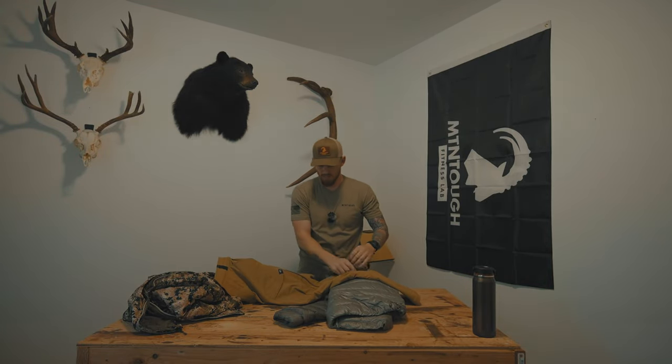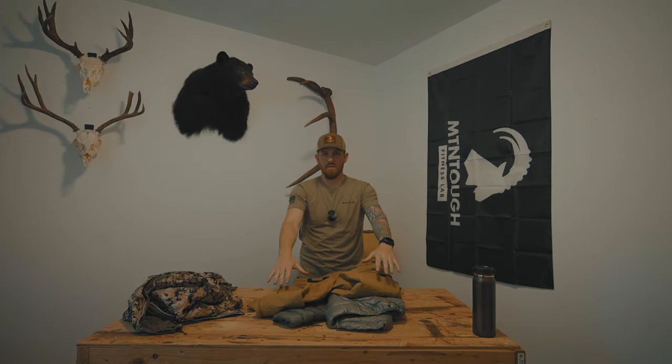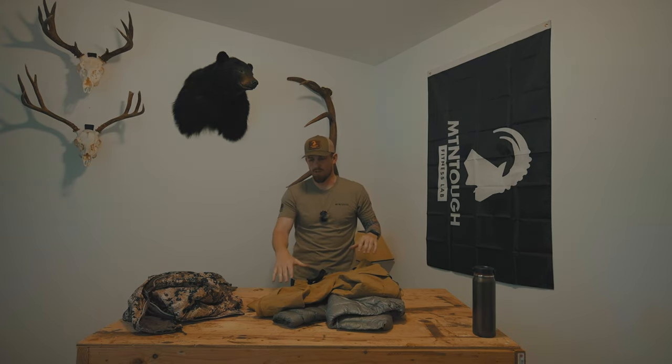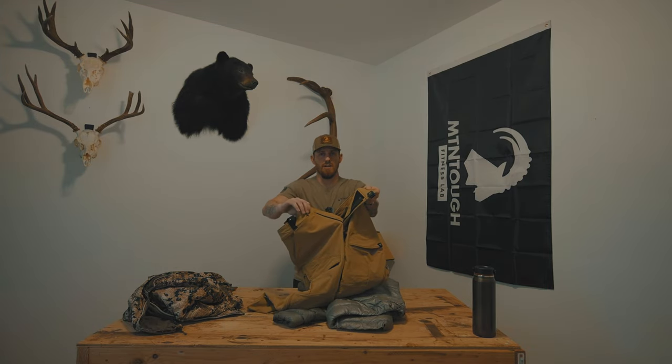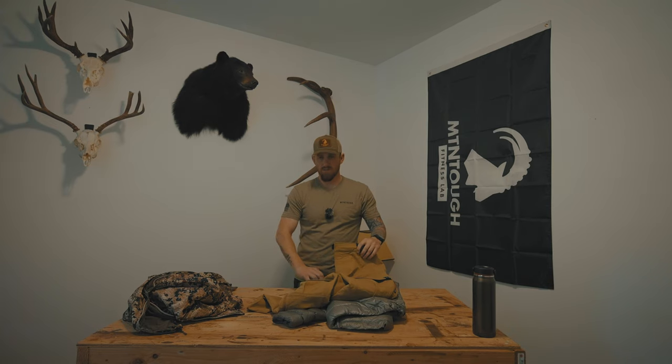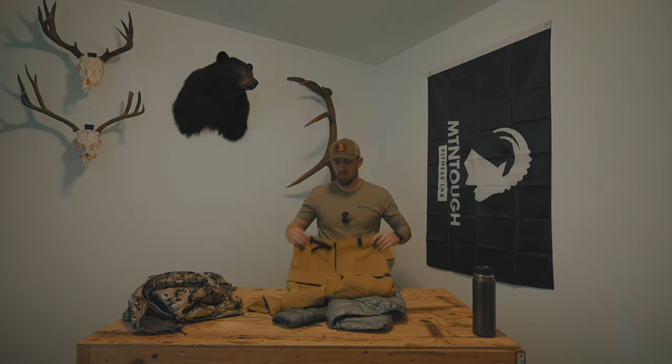Pants-wise, these are the Stone Glacier De Haviland pants with full side zips for ventilation, which I absolutely love. The front pocket placement right above the knees is great — good for gloves or your phone. Adjustable waist with a built-in belt that doesn't slip. I have these in the De Haviland Lights as well, and they've been great for a couple years. The only downside is they're kind of loud — for a spot-and-stalk bow hunt I probably wouldn't wear them — but for rifle hunting or archery elk, these pants have been great.